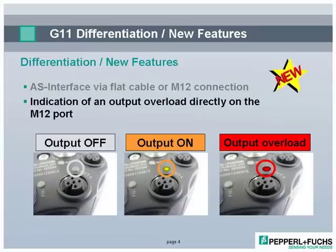With direct indication of output overloads, troubleshooting time is significantly reduced. The bicolor LED clearly indicates when an output is off, on, or overloaded.